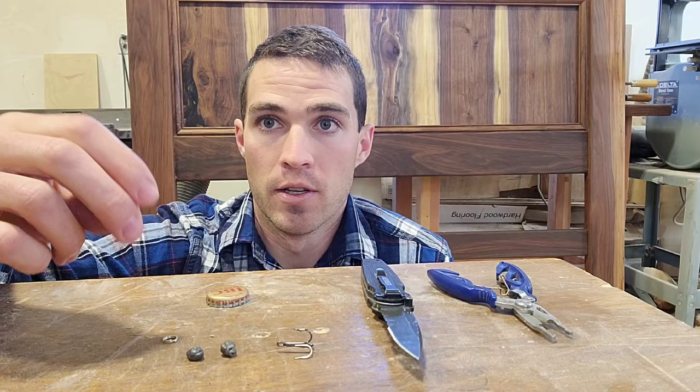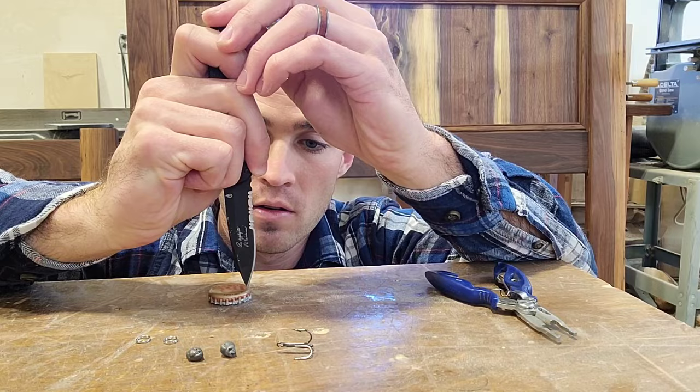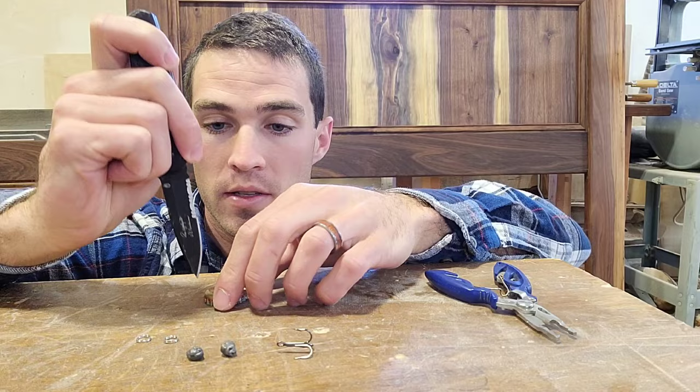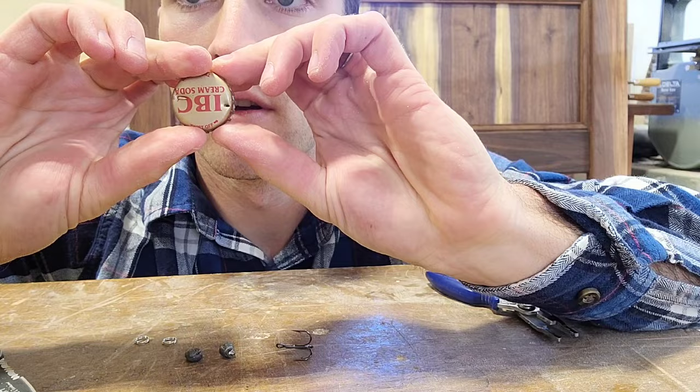Next you're gonna need pliers and a knife. First thing I'm gonna do is very carefully take my knife and just puncture one hole on each side of the bottle cap. So I've got one on this side now, one on the other side. Now you can see I have two holes in my bottle cap.